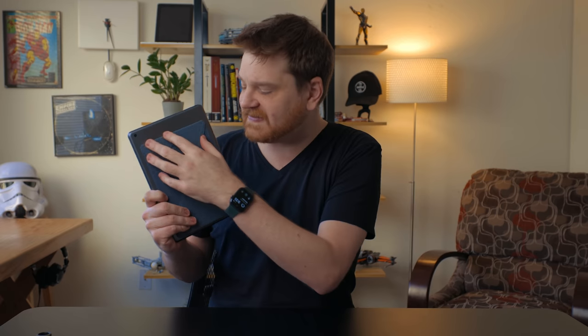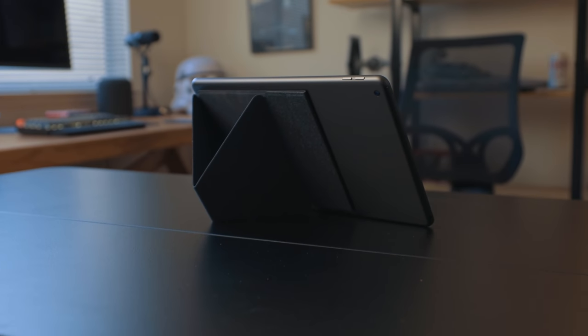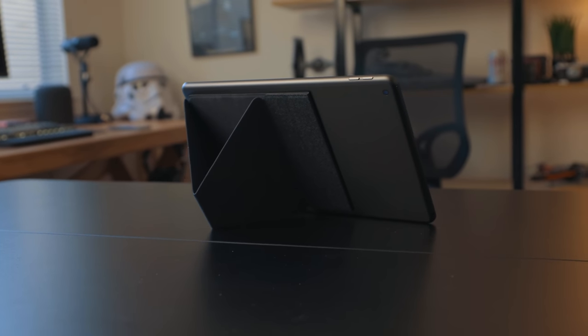In the past, a company called Moft has sponsored one of my videos, but this video is not sponsored by them — they didn't know I'm going to talk about this. I bought it with my own money. I have this tablet stand from them that sticks to the back of the iPad. What I like about it is since it's stuck to the iPad, I never have to worry about finding it — it's just always there. When you want to use it, you pull it out, push it down, and you have a tablet stand. You can also turn it sideways and now you have a tablet stand in landscape.